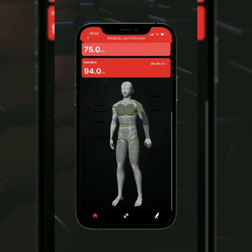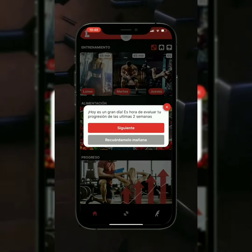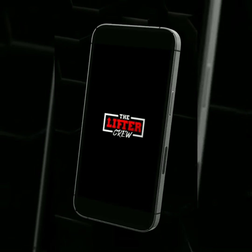En el apartado de progresos podrás introducir tus medidas y ver tus mejoras en el tiempo. Mes a mes la aplicación te dará una progresión lógica de tu entrenamiento según tu grado de implicación. Ya estás listo para entrenar como un genio.